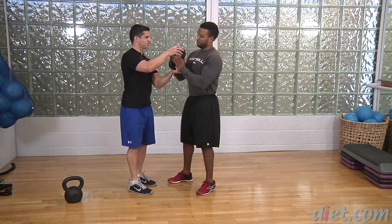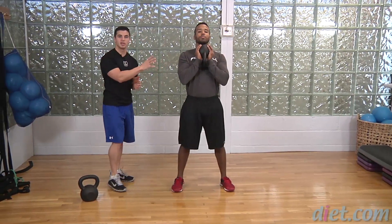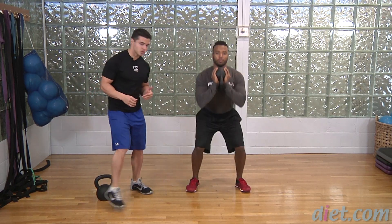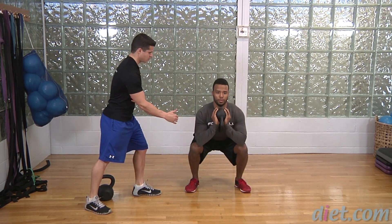So Jeff, I'm going to have you hold it in the goblet position, just like so. He's got it nice and tight in his hands. The kettlebell is close to his upper chest and we're going to come down into a squat. Why don't you show us a few reps. Very nice. So just like a typical squat, as you come down, you want to make sure your knee is in line with your foot, chest is high, shoulders are back.